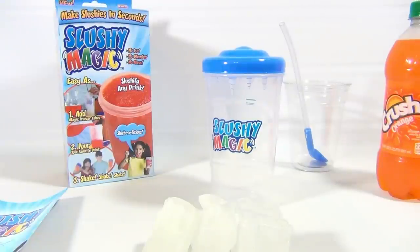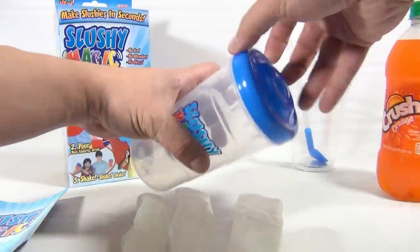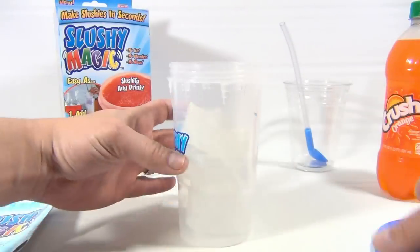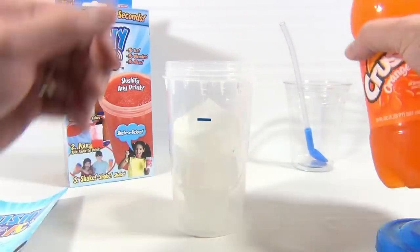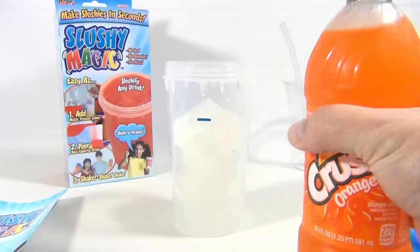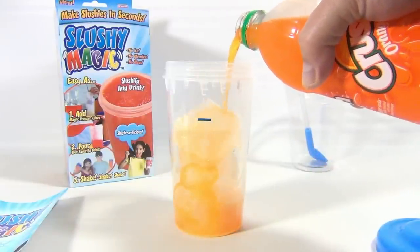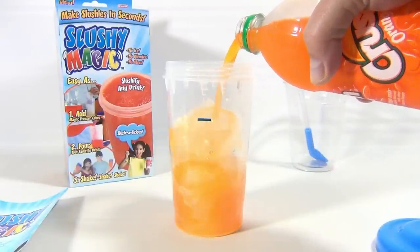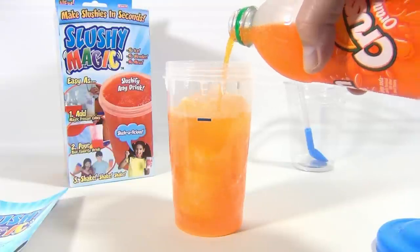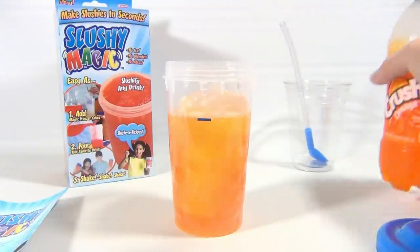Alright, we're back. We have our frozen Slushy Magic cubes — we're going to put them in there. One, two, three. That's all there is to it. There's a fill line, which makes it simple. I've got Orange Crush today, so let's see how that works — we're going to make an Orange Crush slushy. With carbonated drinks, there's a hole on the top; you're supposed to release your finger every two to three seconds. It's about two minutes of shaking until you get the right slushy consistency. Let's give it a shot.